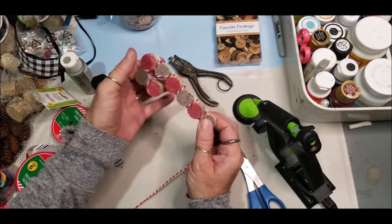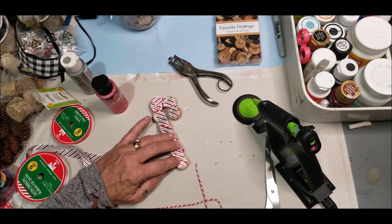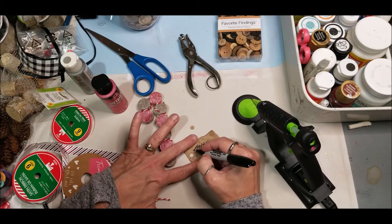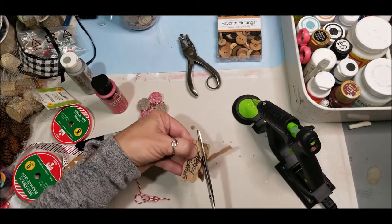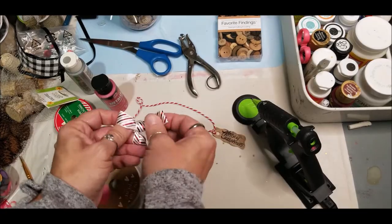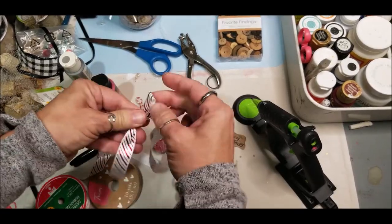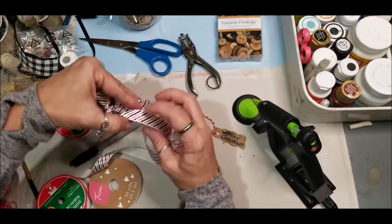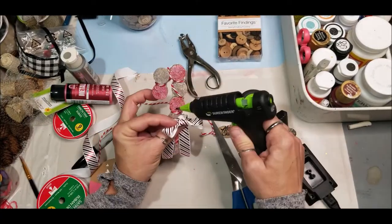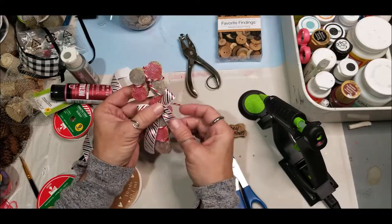Once I assembled my candy cane, I took baker's twine, wrapped it around, and glued it into the back — that gave it a little more definition. I then crinkled up some craft paper, wrote 'Merry Christmas' on it, and created my tag. I used the same baker's twine to attach that tag and make the hanger. I made a regular shoelace bow, put angled cuts on it, and glued it to the candy cane.